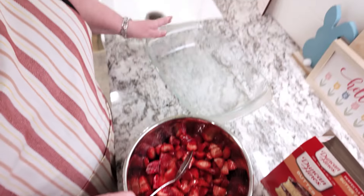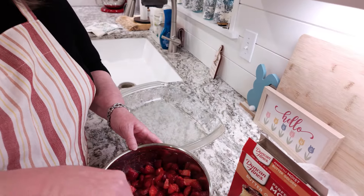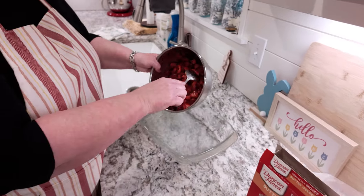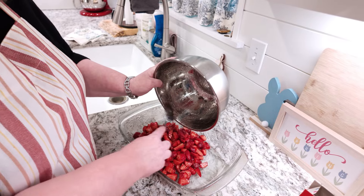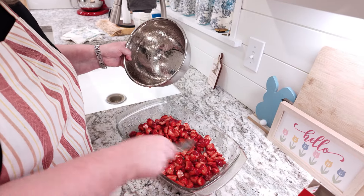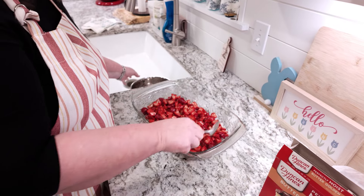I've already got my dish sprayed. This is a nine by 13 baking dish, so it's sprayed and ready. The first thing you add is your fruit. I'm going to put the strawberries down in the bottom and just spread them out across the bottom of the pan. And there we go — we've got our strawberries ready.